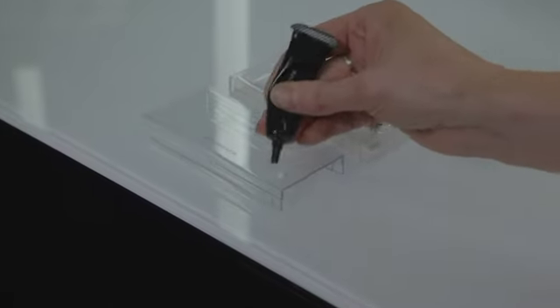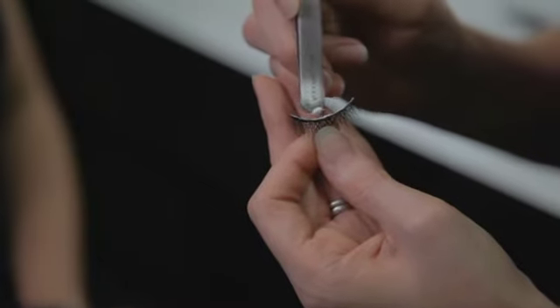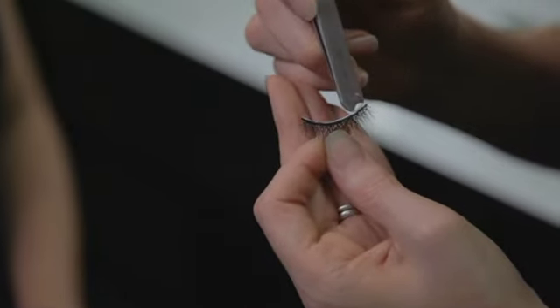Squeeze a small amount of adhesive onto the lid of your lashes. Using the back of your eyelash applicator, spread a small amount of glue all the way along the base of the lash. You don't need very much.